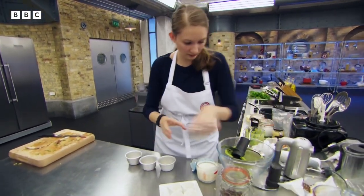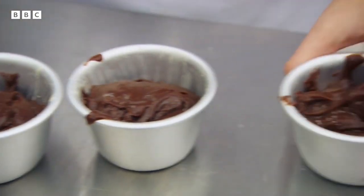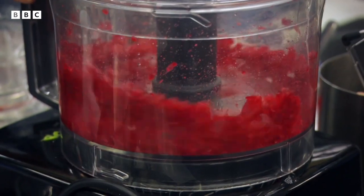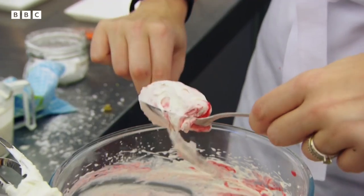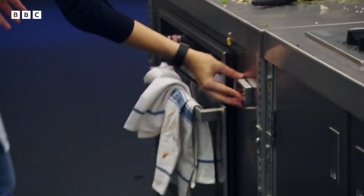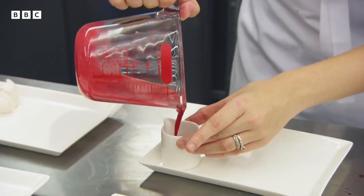Chocolate fondant, I think, historically in MasterChef has been the nemesis of far too many contestants. Get it right and it's fantastic. Get it wrong and... How are the fondants looking? Are they going to be all right? I think so — I might just give them 30 seconds but it's still a bit wet on the top.